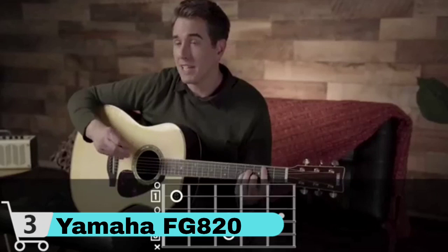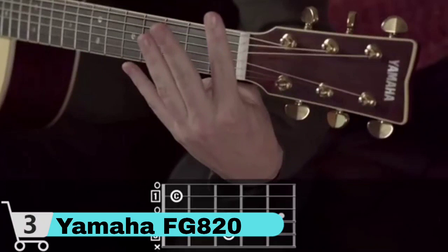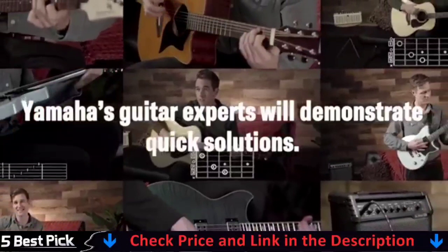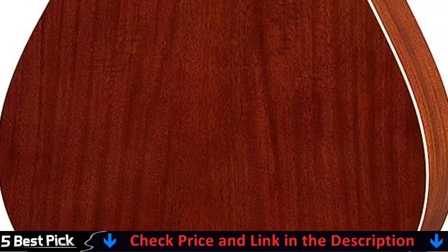Every detail has been carefully considered in order to create a better instrument. Every FG is designed to be a lasting relationship, from painstakingly cured and dried woods to gorgeous hand-sprayed finishes and meticulous quality control. The Yamaha FG 820 can always be counted on to provide clean and fresh-looking acoustic guitars that sound great. The thin contour of the mahogany neck and beautiful Venetian cutaway demonstrate that Yamaha is a manufacturer continually working to improve the ergonomics and feel of their instruments.